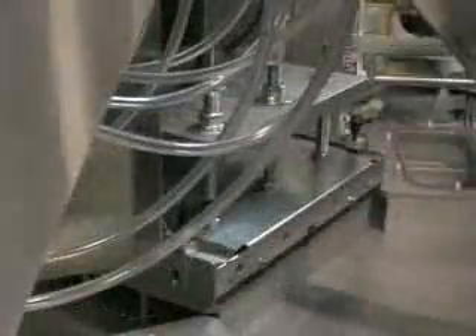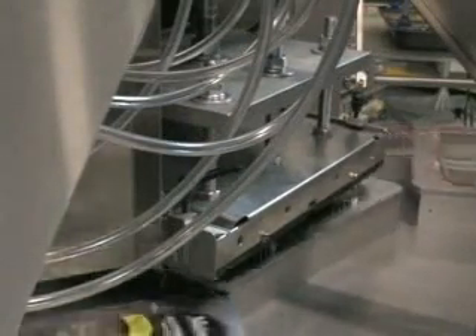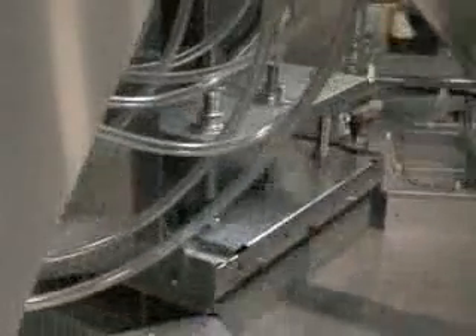An accurate cam drive indexer is used for precision table position repeatability. Table speed is adjustable. The time interval at which the table indexes is also adjustable to pace the operators who load the trays.